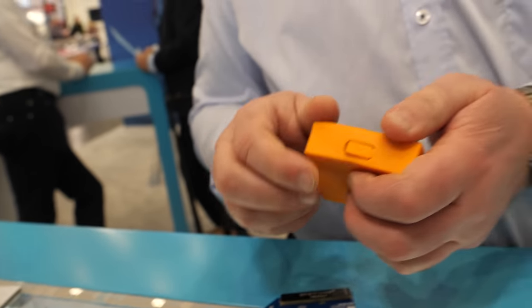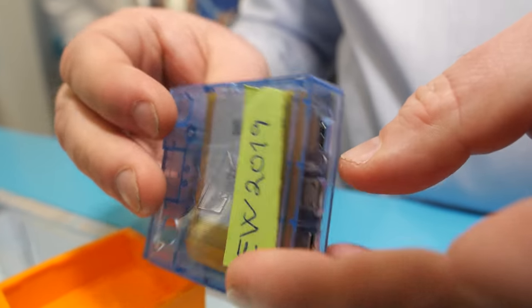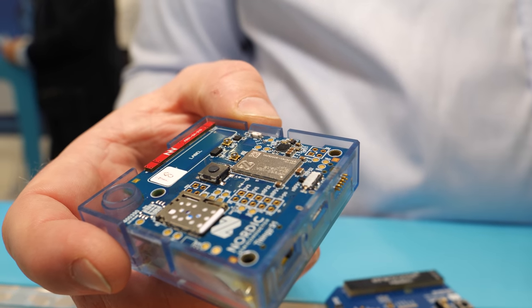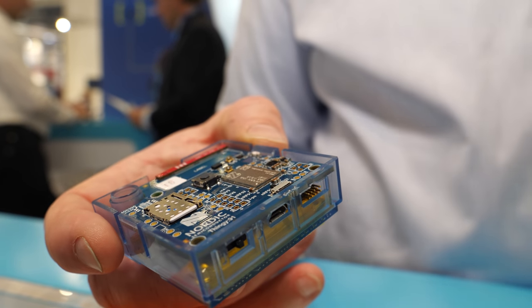Opening it up: it includes a lot of different sensors, most of them on the backside. This one has nine degrees of freedom — accelerometers, gyros, and compass. It also has air quality sensors that measure temperature, humidity, and CO2 levels.